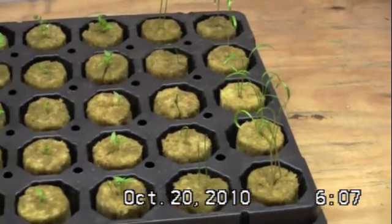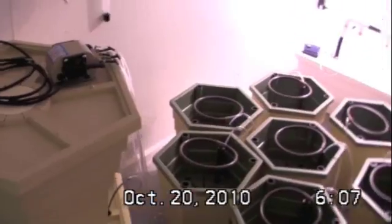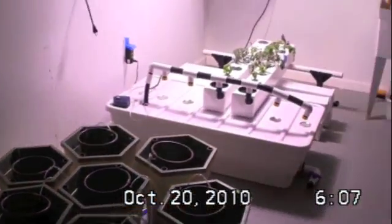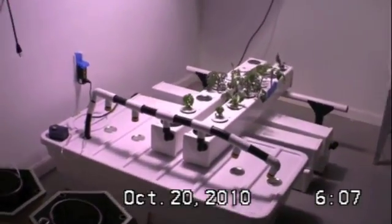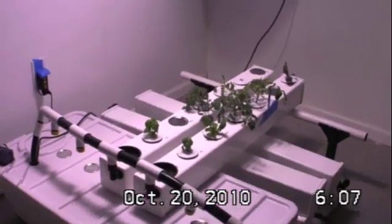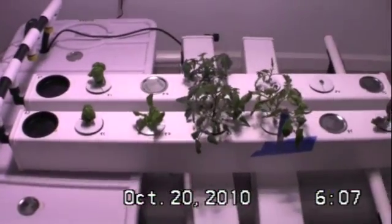These will all soon be moving, probably within a week or so, over here to our power grower and our Aeroflow 36. We currently have two rails in the Aeroflow that have received plants from Grow 1.